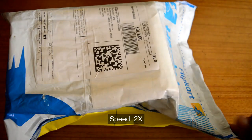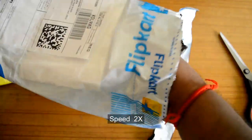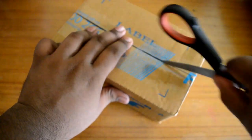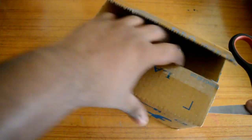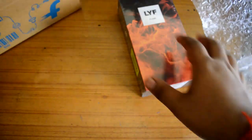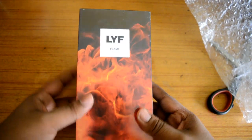I just got a delivery, let me cut this packet. Ready — in the box, it looks good, let me open it and focus the camera. Yeah, it is the box — Life Flame 8.